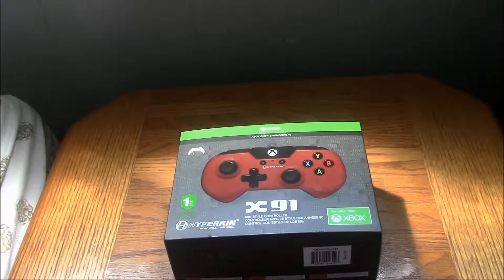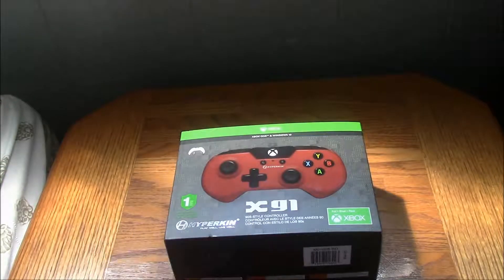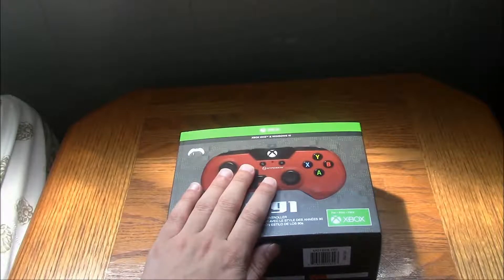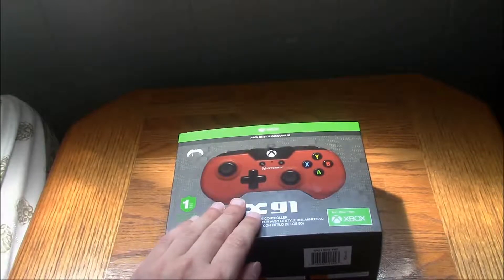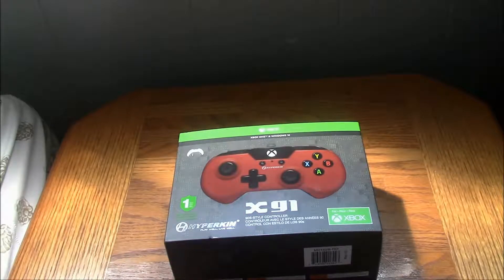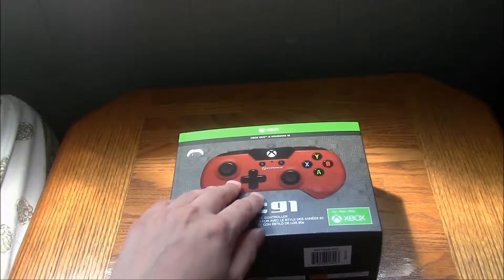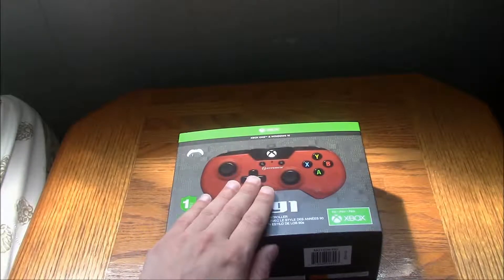Something different. This is a different type of video. I wanted to get a controller like this because when I first saw pictures of it online, I said I got to have this — it looks that cool, it looks awesome. From what I played — the third Halo game last night — it's a pretty good controller.